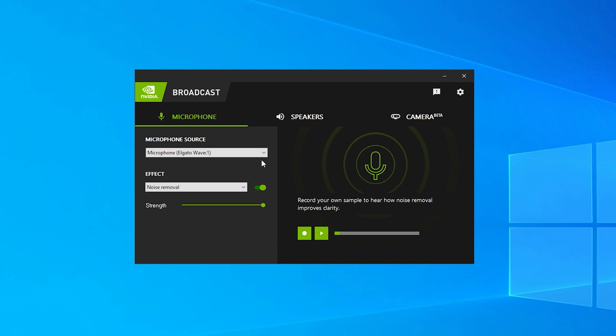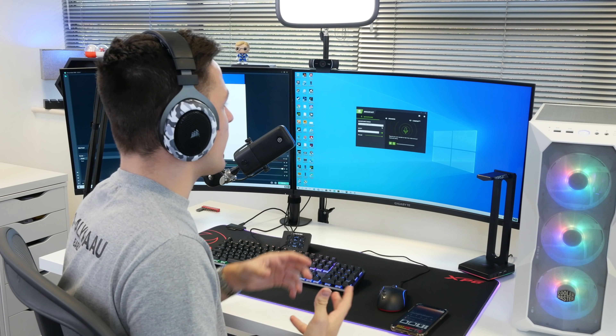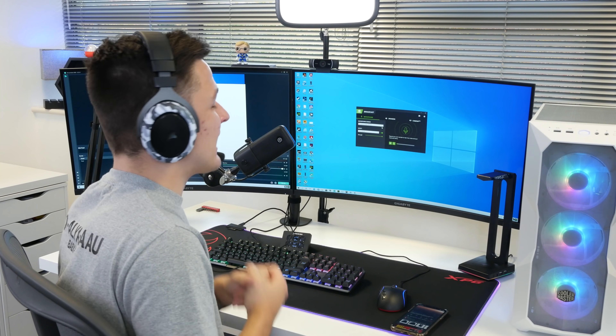Nvidia have brought out an insane suite of broadcast tools for both microphone audio and visuals, and it's really impressive to see. On that note, that pretty much wraps it up for today's video. If you enjoyed it, give it a like and make sure to subscribe to see more — as always, thank you very much for watching and we'll see you in the next one.